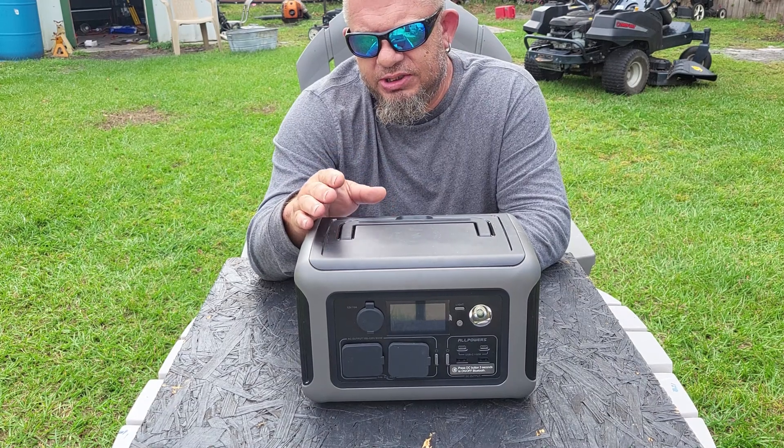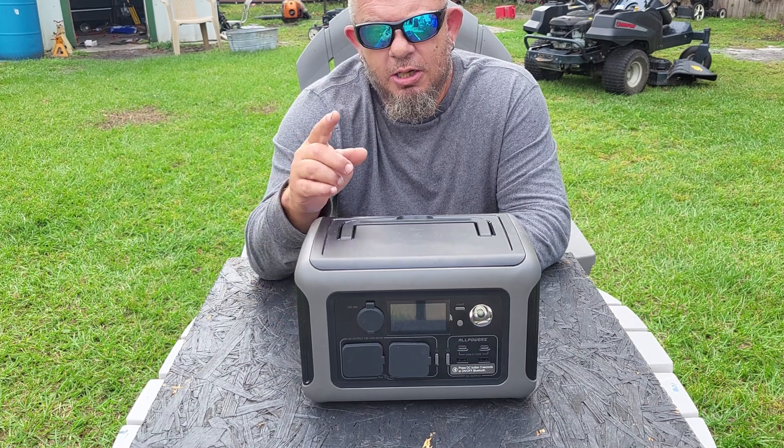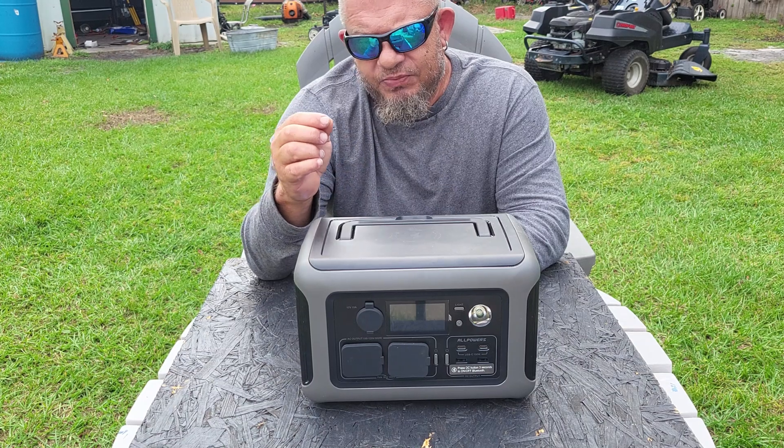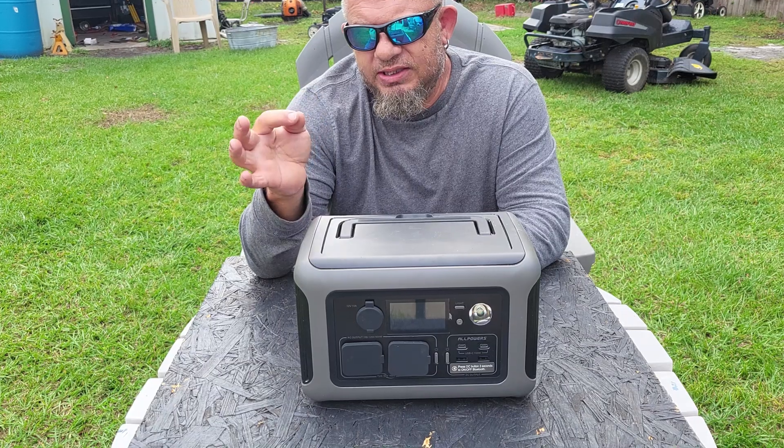She can charge this even when the power is out. You can charge it by a 12-volt cigarette lighter in a car, although that cable doesn't come with the unit — you have to buy it separately. She can also plug it into a lightweight solar panel, which I'll show you in a minute.